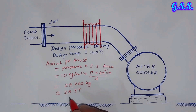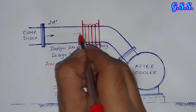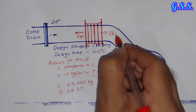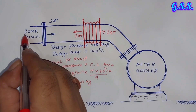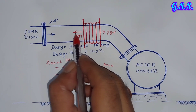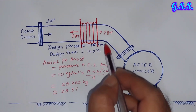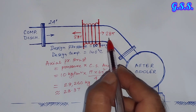When we use this type of untied bellow, approximately 28 tonnes of load will act in one direction and 28 tonnes in the other direction. You can imagine how much load will be transferred to the compressor discharge nozzle and to the aftercooler. Due to this load, damage may happen to the aftercooler nozzle or to the compressor nozzle.